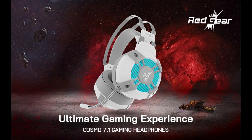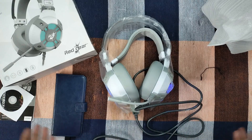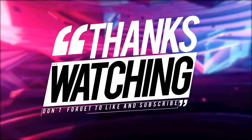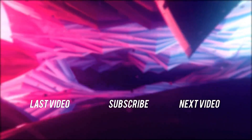Hello, mic test — hello. So that's the mic quality of the Red Gear Cosmos 7.1. If you think the mic quality is good or bad, please comment below. If you like this video, please like it and subscribe to the channel. See you in the next video — bye bye!